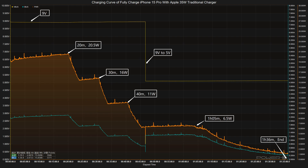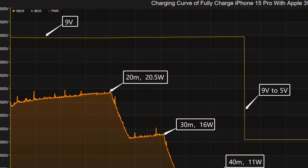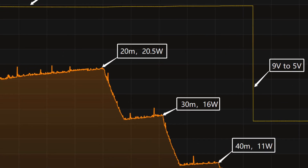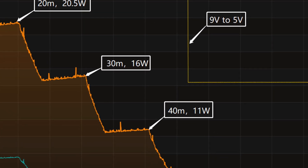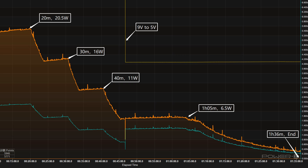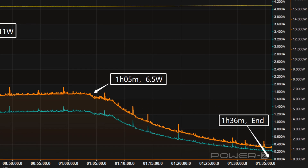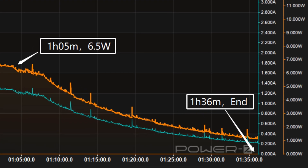We'll use the Apple 35W traditional power adapter to fully charge the iPhone 15 Pro. The voltage is around 9V at first, and the charging curve can be divided into 5 parts. In the first part, the peak power stayed at 20.5W for the first 20 minutes. Then the power gradually drops to 16W, 11W, and 6.5W in turn. Meanwhile, the voltage dropped from 9V to 5V at 47 minutes. The final stage begins at 1 hour and 5 minutes, where the power slowly drops to almost zero. It takes 1 hour and 36 minutes to be fully charged.